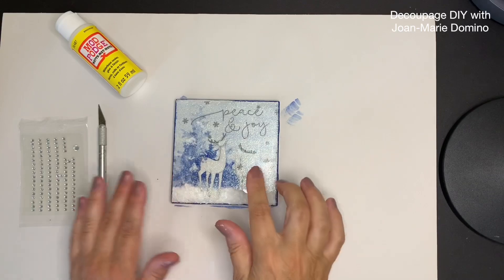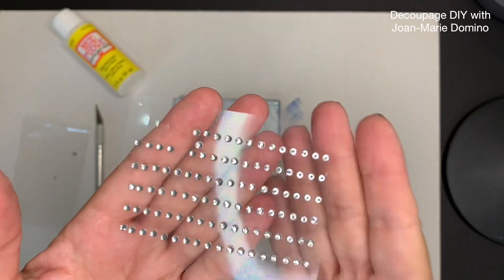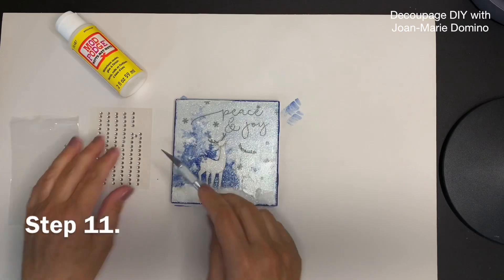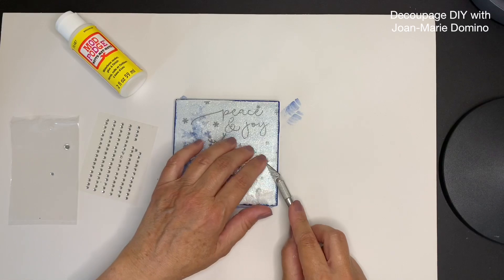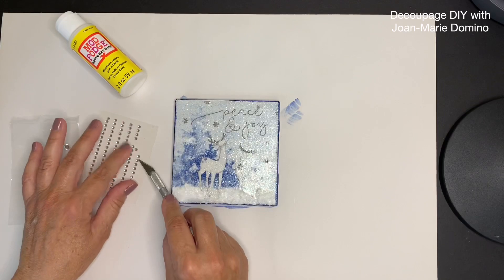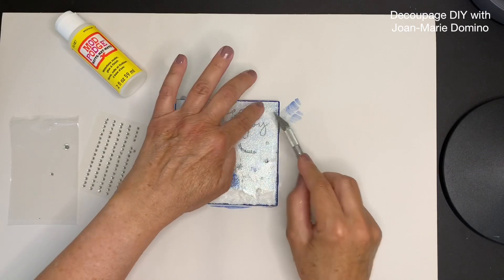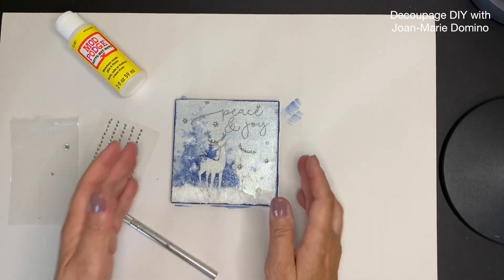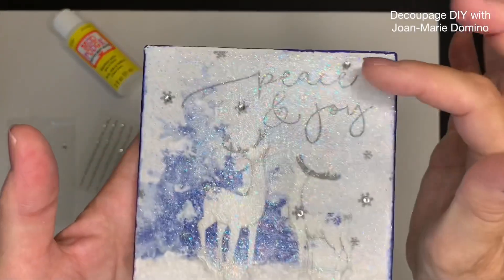Now that the Dora Clear is dry, I decided the Mod Podge glitter and the snow just aren't enough for me — I want to add some little gems. Everyone has these kinds of things in their stash, so just look and see what you have that would work beautifully to add to the snowflakes. I was really glad I decided to do this because it just gave that little extra touch that made it really pretty. Go all the way around and put in as many as you want.